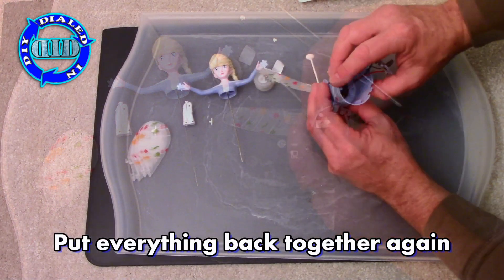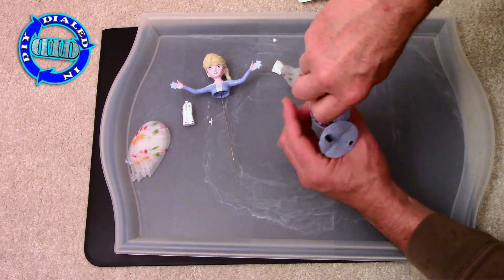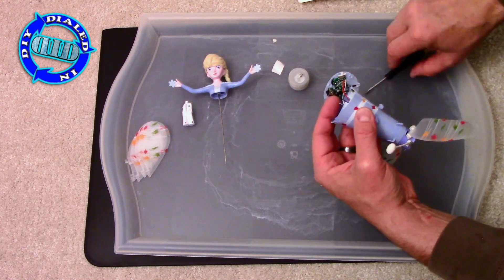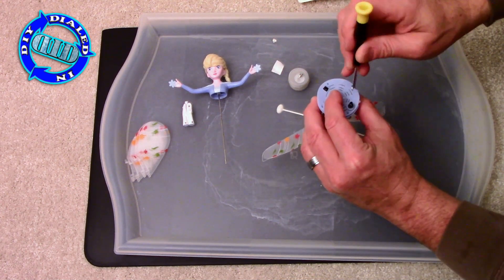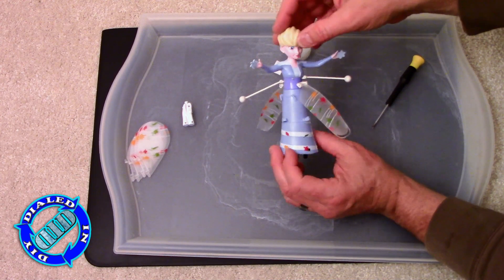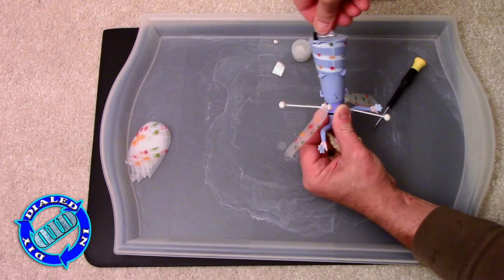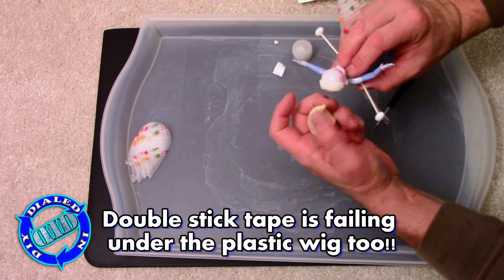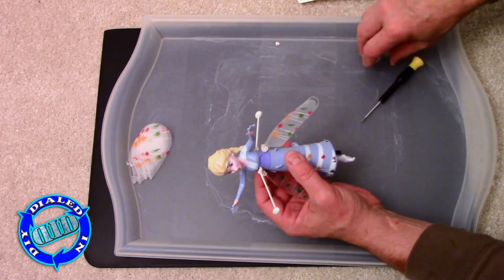Now it's just a simple process of putting everything back in the reverse order that I took it apart, making sure that there are no wires or anything else that can interfere with the rotor axle that goes up the center and attaches to Elsa's head. Here's another little funny discovery — the wig on the top of Elsa is held on with the same cheap double-stick tape, and if you don't make sure that's fixed down really well, she's going to let it go.